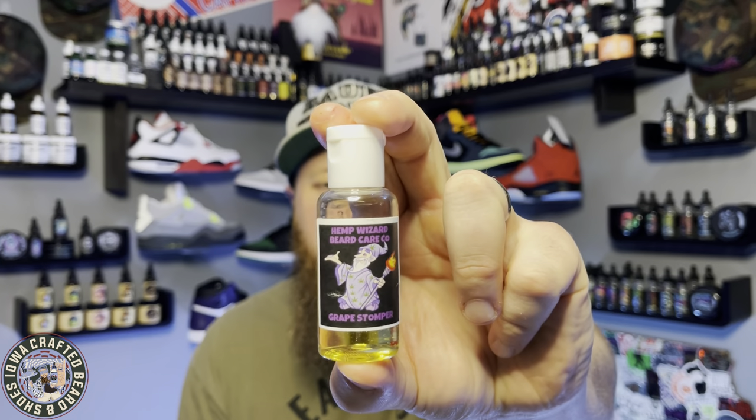Terpenes — however you say it, just say it the way you want. I'm going to call it turpins. They use terpenes in their beard products, specifically in their beard oils. Beard oil is all they have up on their website right now.